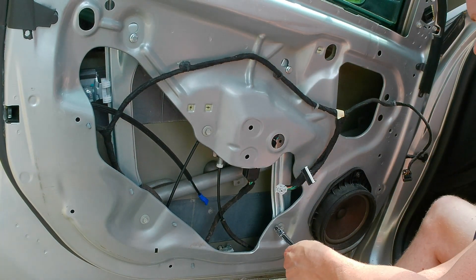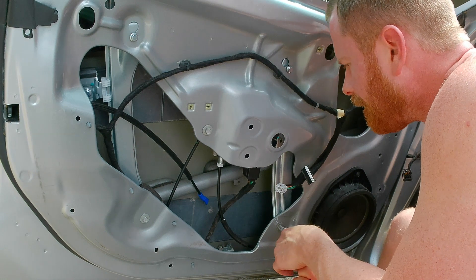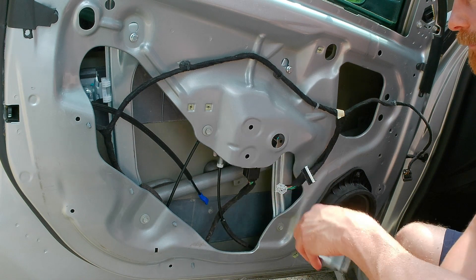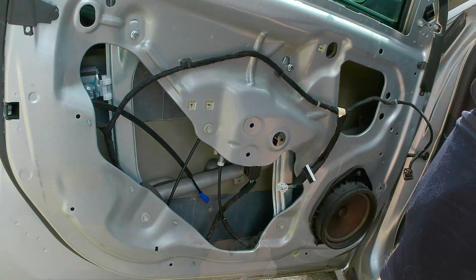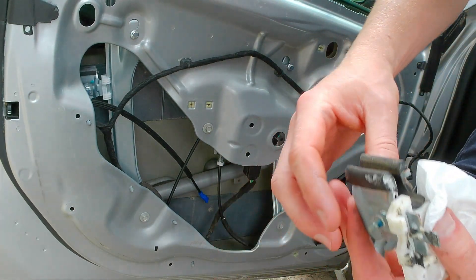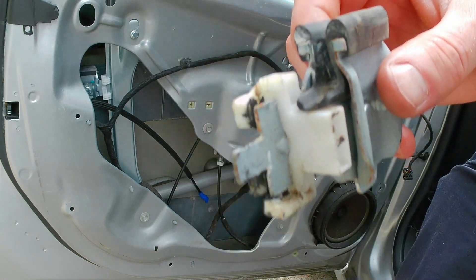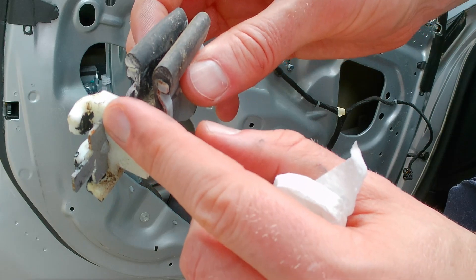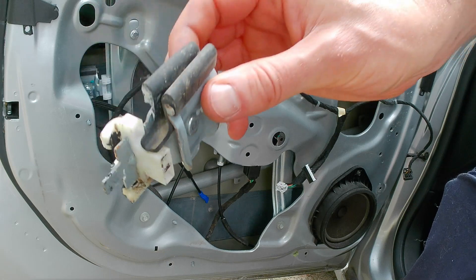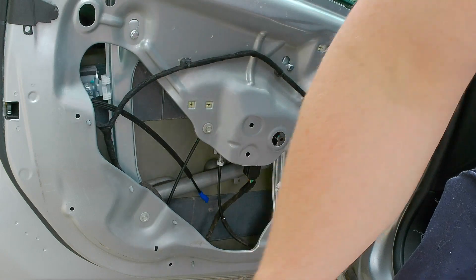Once you get those in place, go ahead and tighten them all down. Interesting thing to note: I just double-checked — this is actually from when my regulator broke before and I had to replace it. You can see that one of the tabs up here at the top snapped off, and that's what caused it to fail previously. This was still in the door — it fell down and was hidden where I couldn't see it. There's the old one.